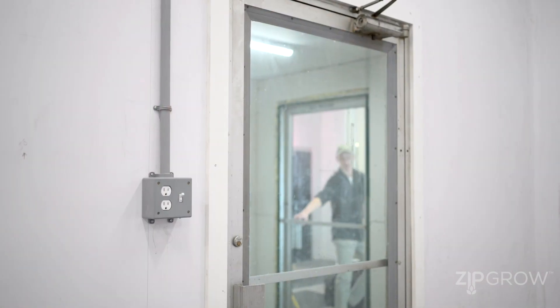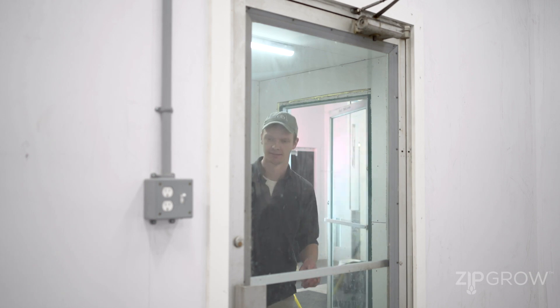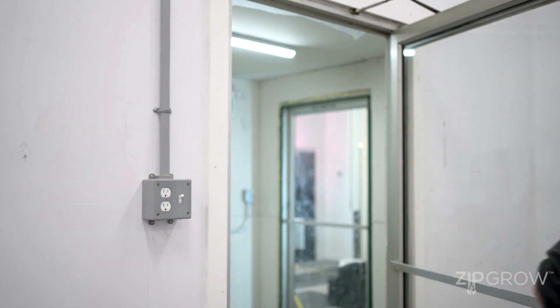One of the key things we always recommend for an indoor farm is having a clean room or a vestibule. This is a section of your room with two sets of doors that breaks both temperature and humidity differences coming into the room, as well as providing a way to transfer into a lab coat or boots to prevent pests or pathogens from moving into your farm, and to make sure you can log and track who's entering and exiting.